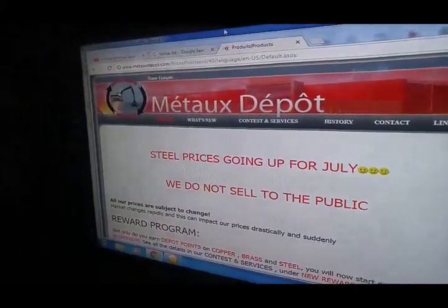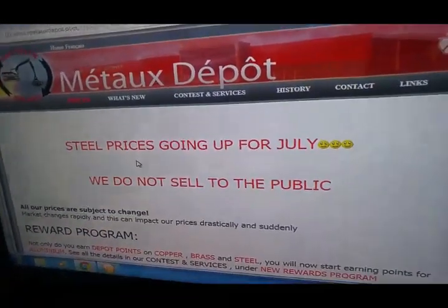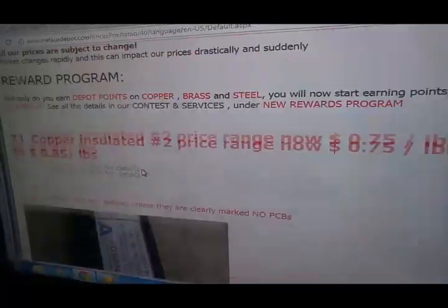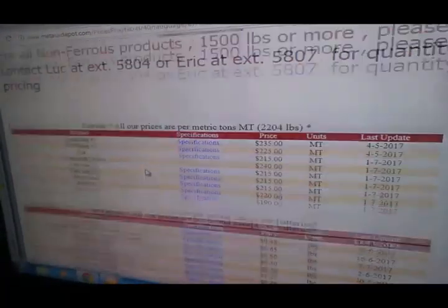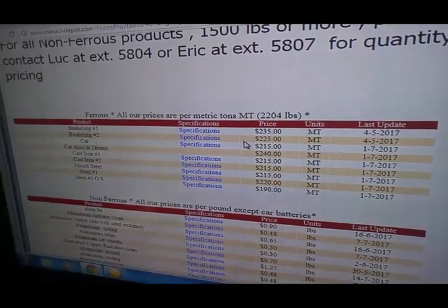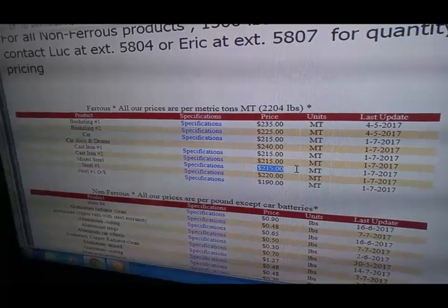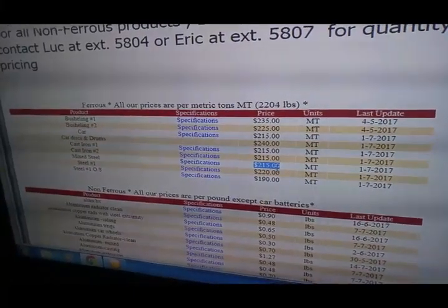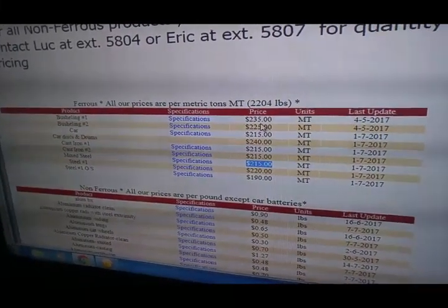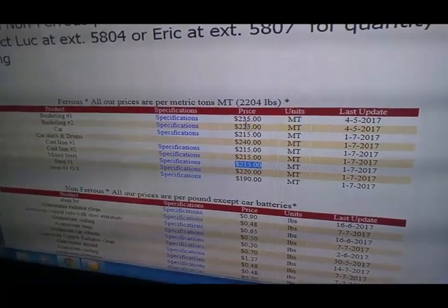Hello folks, YouTubers, JackpotDigger here for another scrap video. I just wanted to make you jealous a bit. In July, the price went high again — right now we are at $2.20 for a mix. $2.15 from one yard, $2.20 from my other yard. $2.15 per ton, but $2.35 for iron or bushling, whatever you call it.